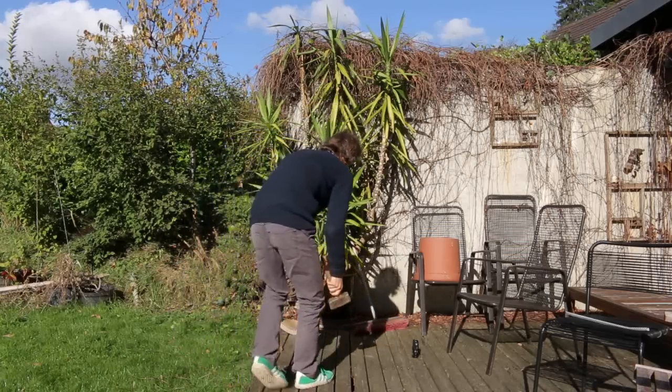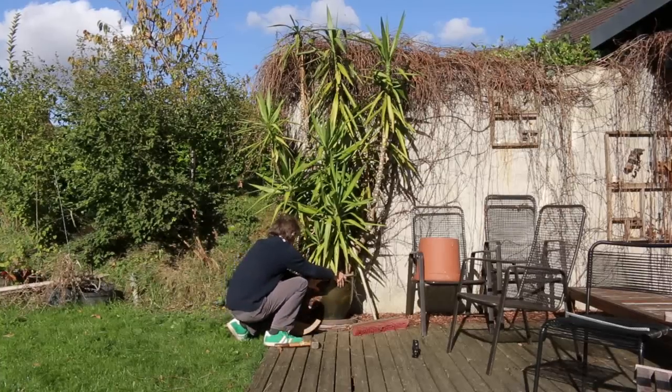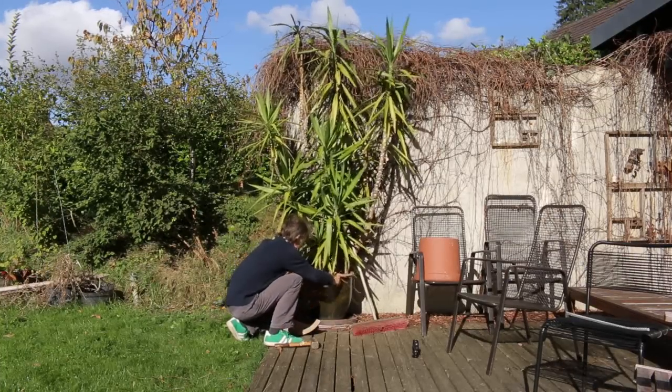We've got a problem here with this pot that's broken. There's no way I can get that out.